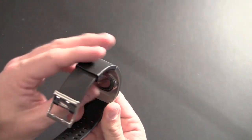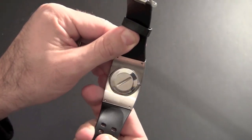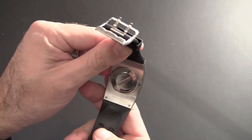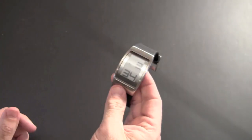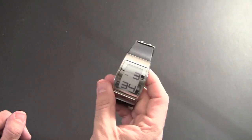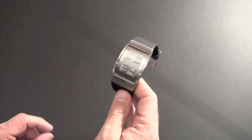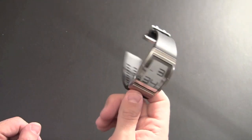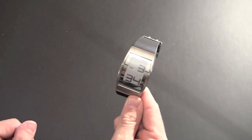This watch is water resistant to 50 meters, as you can see on the back. I don't normally swim with my watches and I wouldn't necessarily recommend it, but you can get it wet. According to the specs, you can swim with it — probably in a pool or shower — but it's always best to remove it. There's no reason to swim with your watch; you can wear it in the rain and when washing your hands without worrying about damage, but I would always take watches off when swimming unless you have a diver's watch.